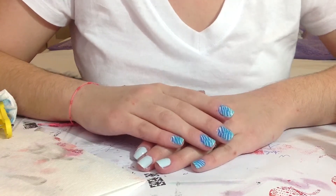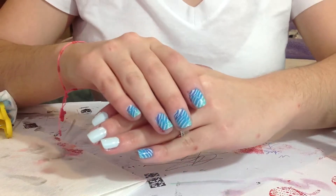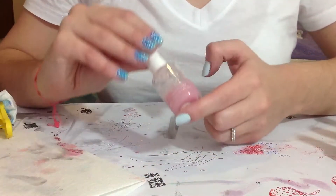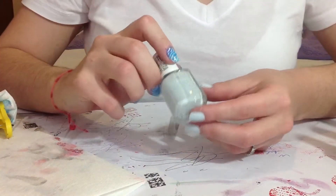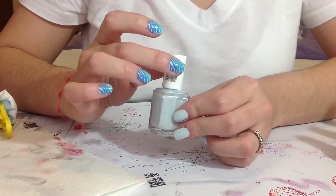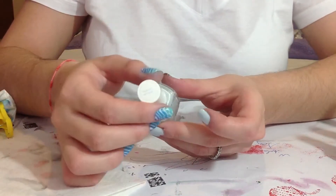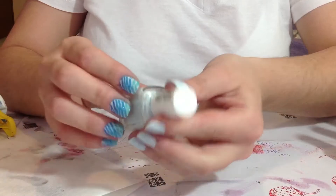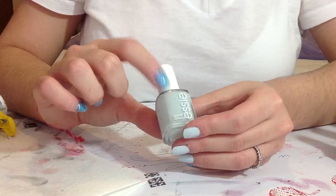Hi girls, today I want to show you how to create this nail design. First of all, I start applying my base coat, then I apply two coats of this S&L polish named Find Me On Oasis, number 1055, and it's a light baby blue.